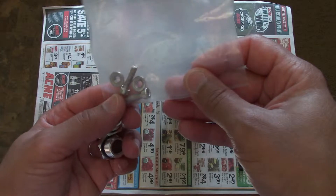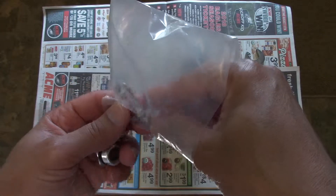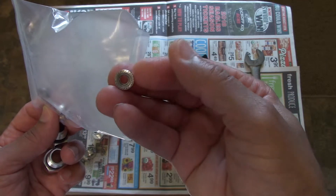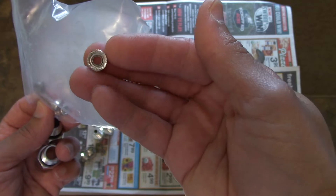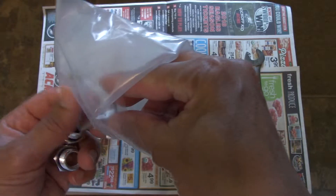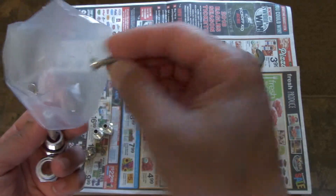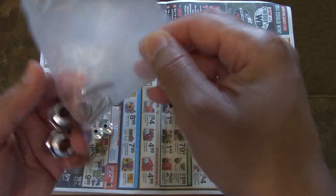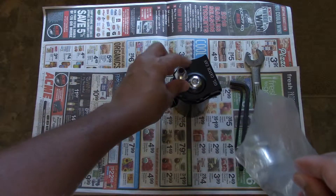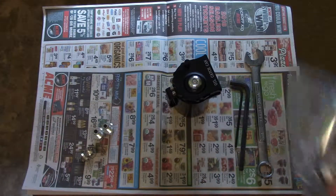It comes with two extra — well, not really extra. These are for mounting it. Two nuts with a cut on the edge, so when you snug them down they lock in place. They do require an allen key. So there's two bolts, two nuts. These are going to go back in the bag — I'm not going to install those.